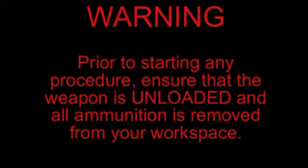Warning: prior to starting any procedure, ensure that the weapon is unloaded and all ammunition is removed from your workspace.